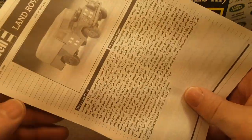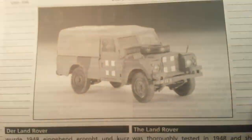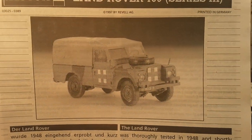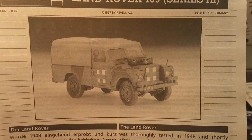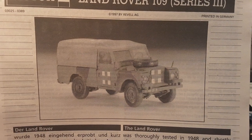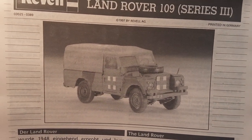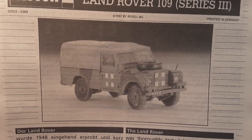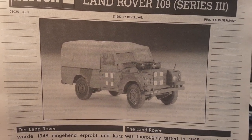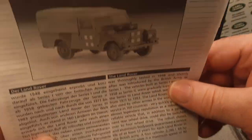I was going to tell you a little bit about the Land Rover and its service in the military. The real Series 3 served in the British army from the early seventies when they came out, through the mid to late 1990s. Finally they were replaced by the Defender-based Wolf vehicles.